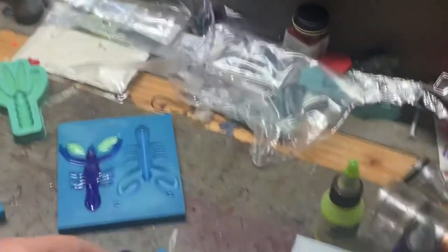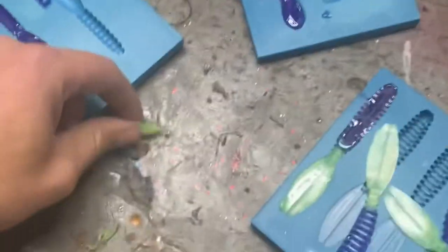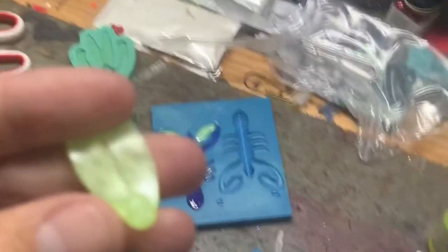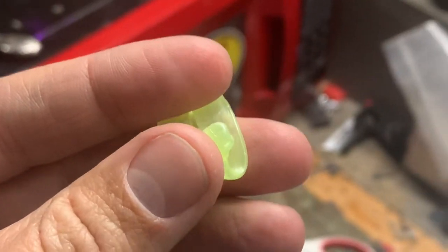Anyway guys, thanks for putting up with me. Hopefully I have something else loaded up here soon. As you can see there is one that I must not have heat-set all the way with that heat gun — so live and learn. Until next time guys.